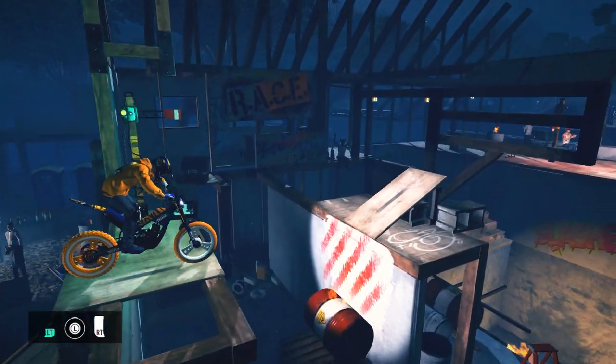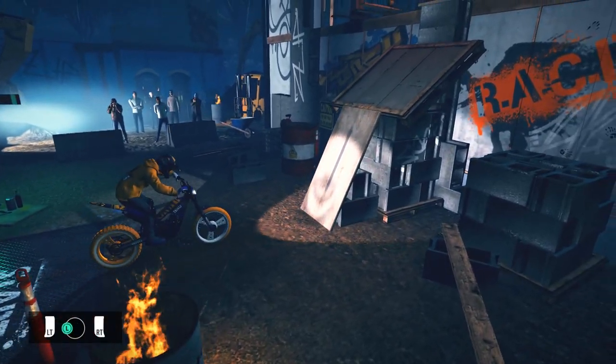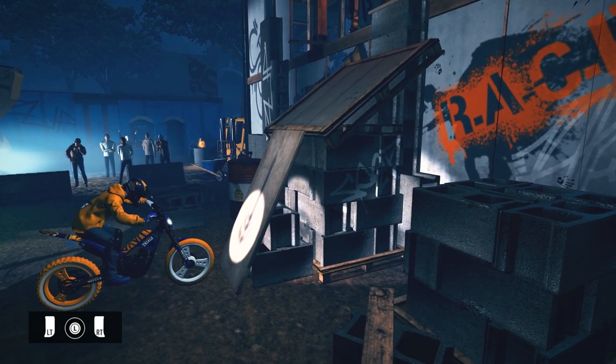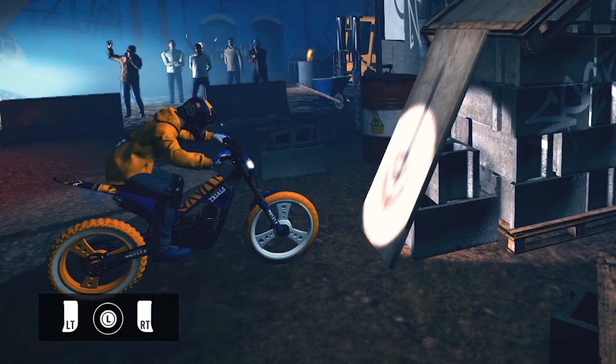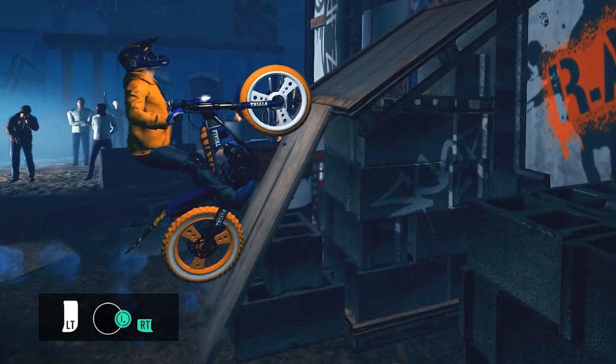There are multiple ways to complete this checkpoint, so I'm going to give you a couple of them. The first option is to ride to the base of the ramp and stop. Give your front wheel a little bit of space to move as you don't want to be hitting the ramp. From a seated position, lean backwards, accelerate and quickly lean forward. You'll see the front wheel lift up and leaning forward will get you positioned correctly on the steep ramp.